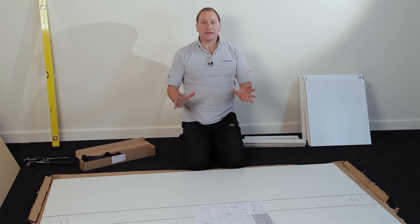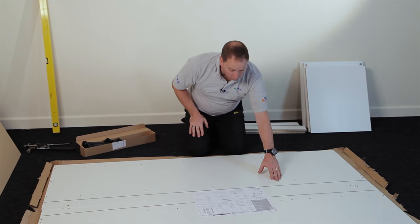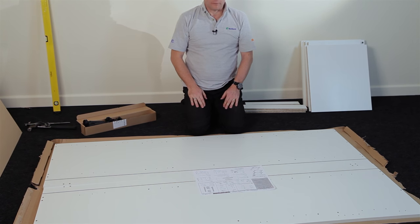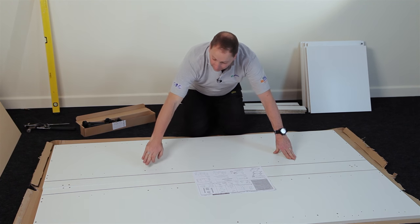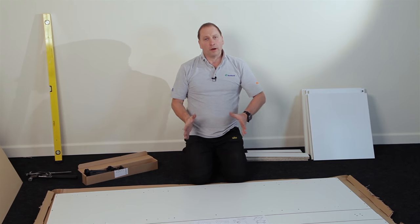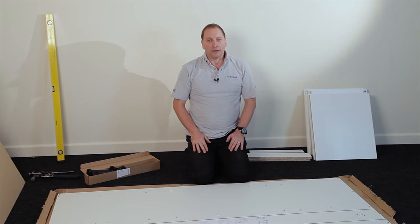If you're fitting a 600mm oven you use this set of holes here and this set. If you're fitting a 900mm oven you use this set and this set. As mentioned, it's only for a 600 or 900mm oven — it will not take anything else.